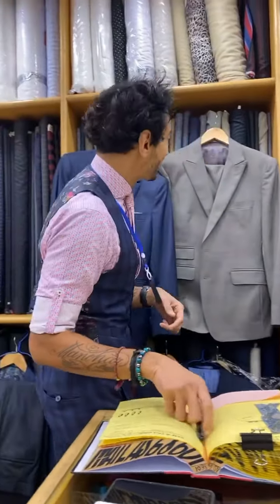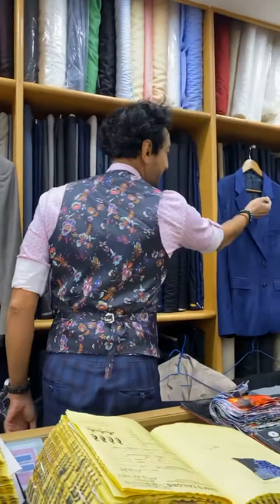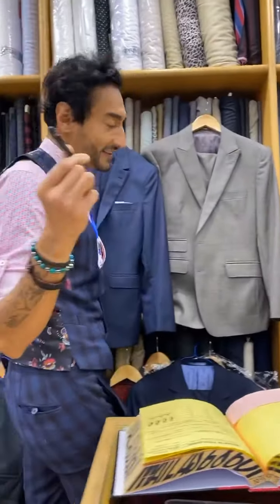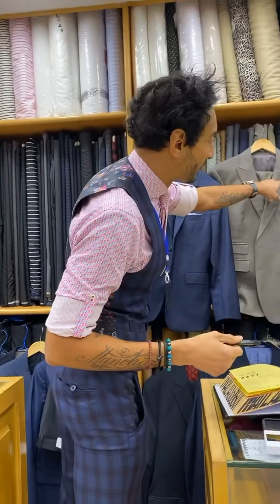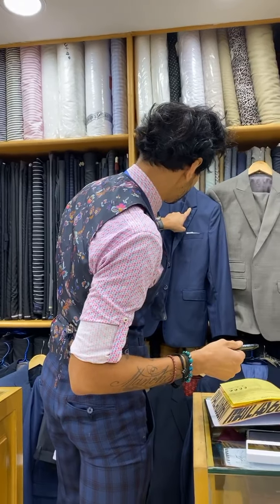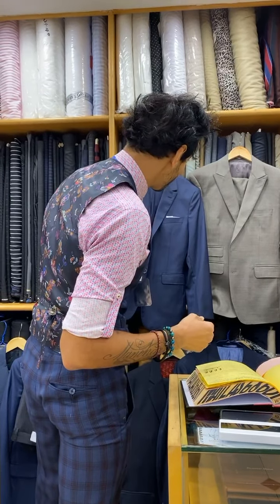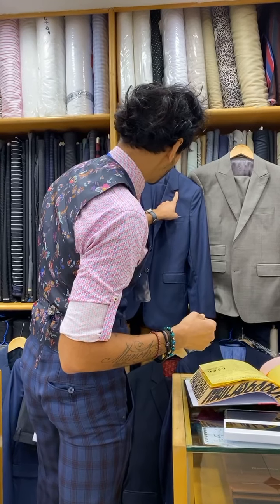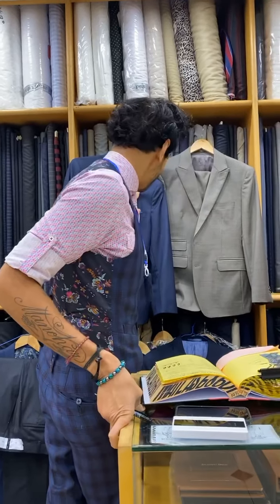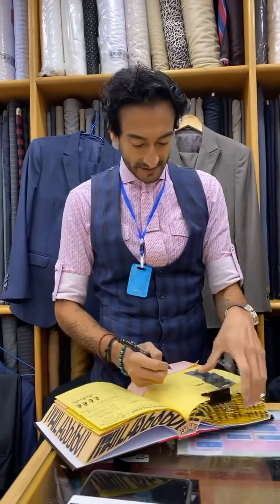Your jacket is always a classic notch lapel. I wonder if you want to change it slightly and perhaps do a peak lapel? Or a fish mouth? What's the second? Fish mouth — it's quintessentially English, very Savile Row, very Jermyn Street. Sound good? Yeah, I'll try that one, please. Okay, great.